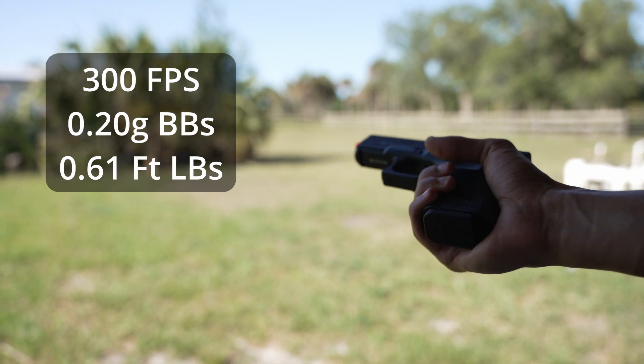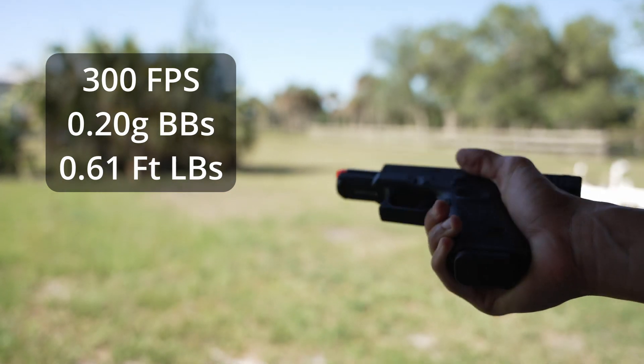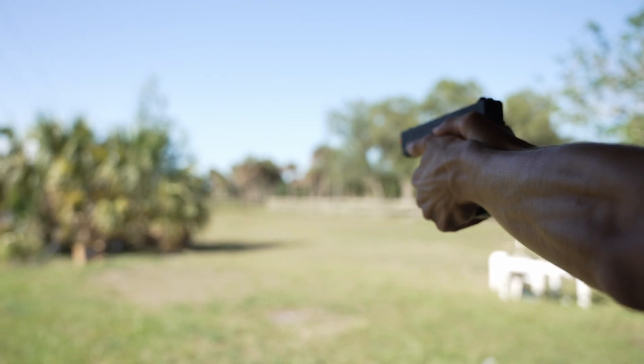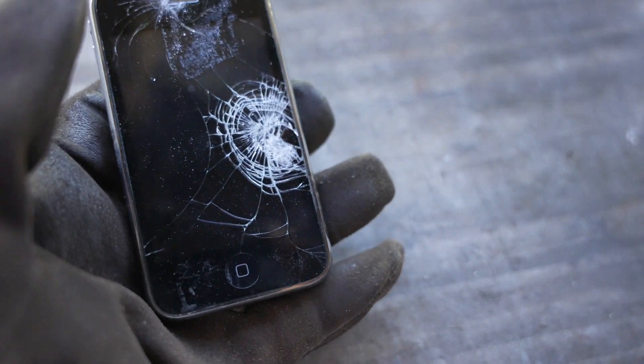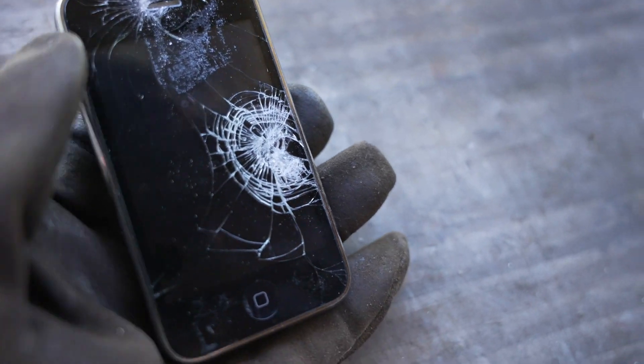This is the Umarex Glock 19 shooting 0.2 gram BBs at about 300 feet per second. This is about three times as powerful as the other gun, so this should make a lot more damage. As you can see, we kind of got it in a very similar spot to last time, but that is a lot of damage right there. You can just see that the glass is completely spiraled out.